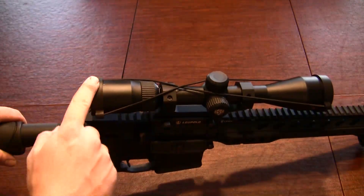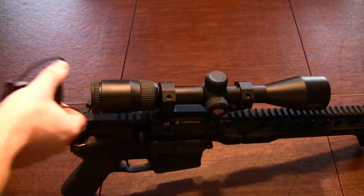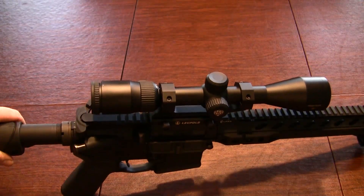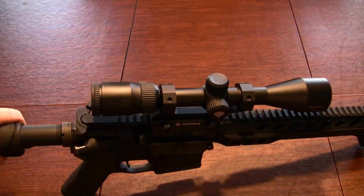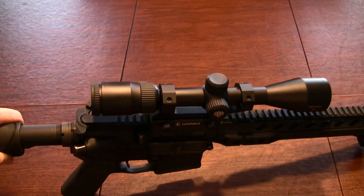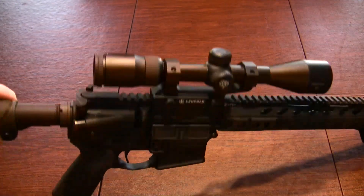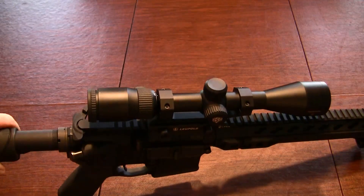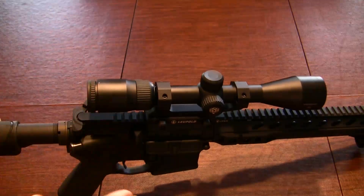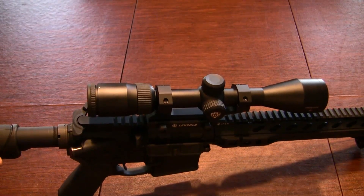Right out of the box it comes with these normal elastic bungee style scope caps. Nothing fancy there. I really wish it had a set of actual flip caps but at this price point you can't be expecting too much. I actually appreciate that they put the money into something else. I have this set up in a normal Leupold mount. Nothing crazy there.